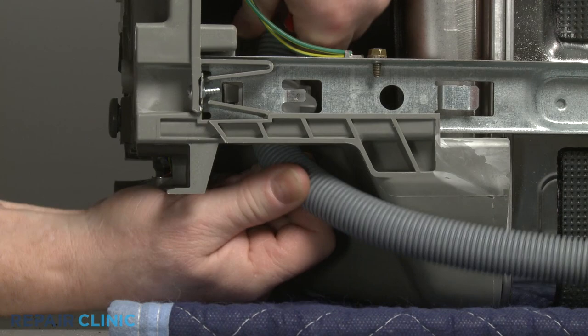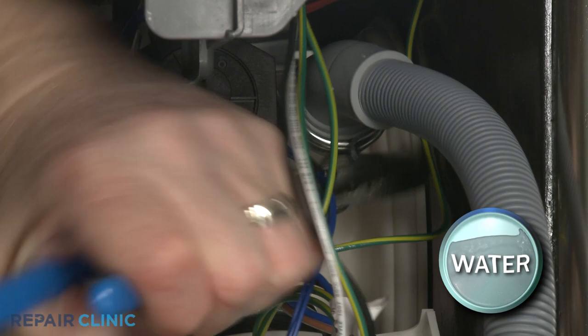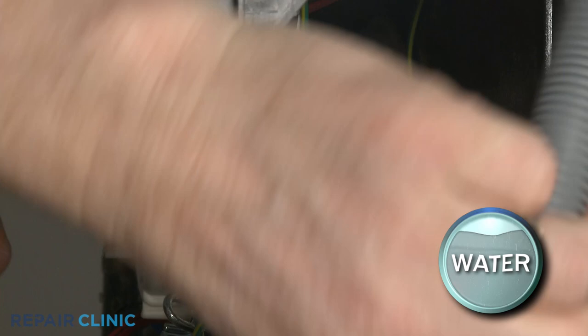Depress the tabs to release the drain hose collar from the base. Use pliers to release the spring clamps securing the drain hose to the sump and pull the hose off of the sump.